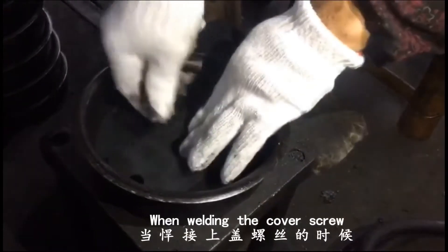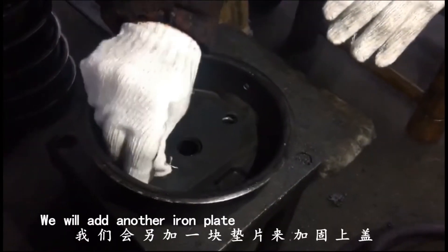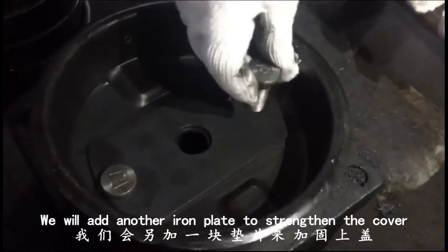When we weld the cover screw, we will add another iron plate to strengthen the cover.